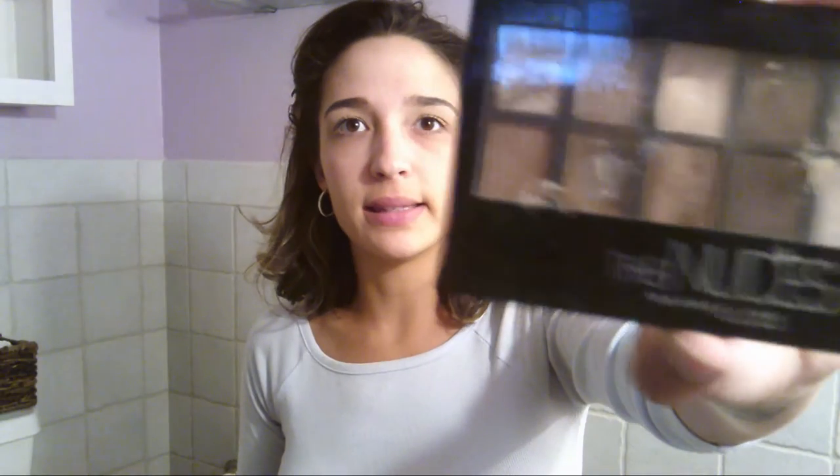Next I'm going to take this Nude by Maybelline — I feel like everybody pretty much has this palette. As you can see, it's been through the works. I'm going to take a flat eyeshadow brush and take the third color from the left — it's the lightest one in the palette, like a beige color — and just put that all over my lid to start. That's really going to brighten up the eye. I always focus the brightest colors in the center of the eye, especially in TV, and then darker on the corners.